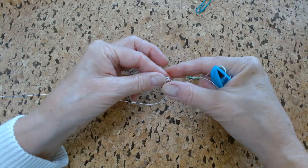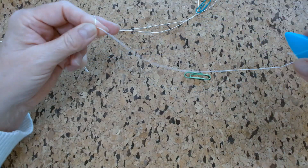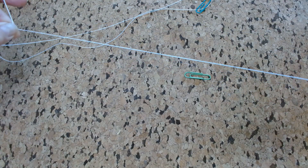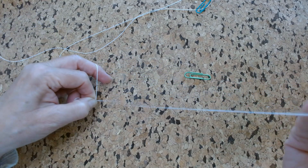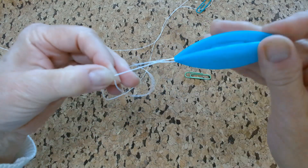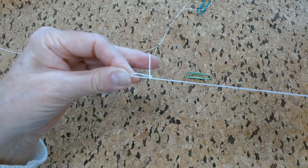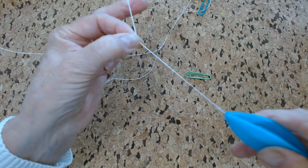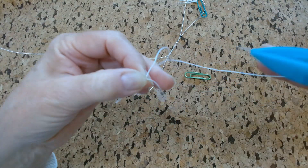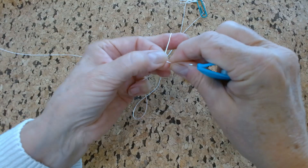So the next instructions are to reverse the work, which is just basically flipping it over, and doing a chain of five double stitches. There's your chain of five double stitches.